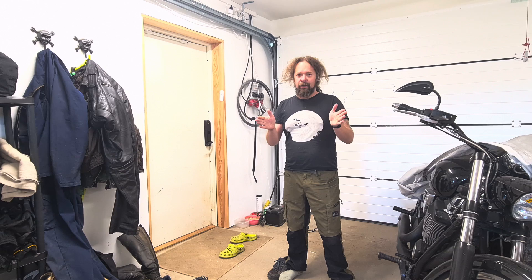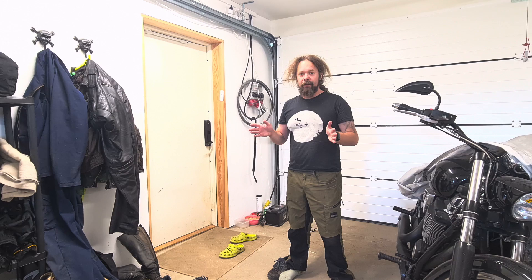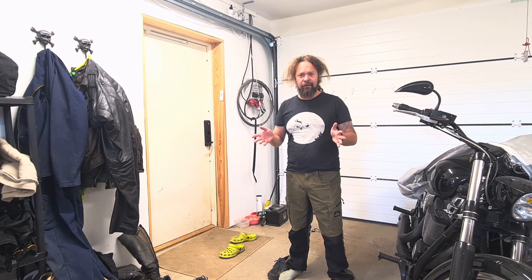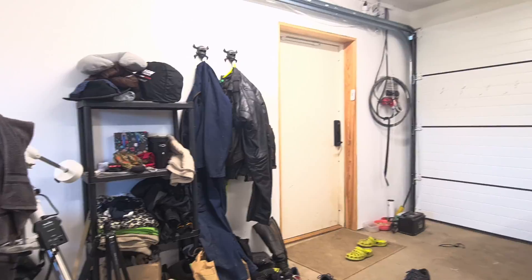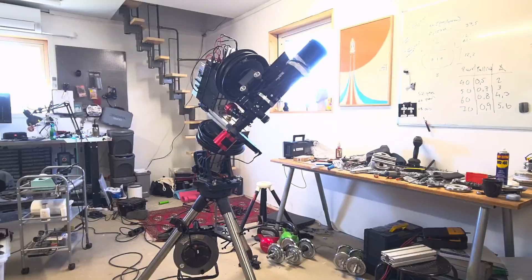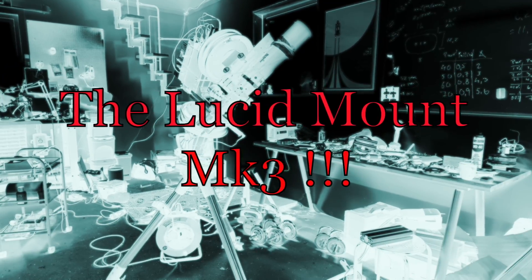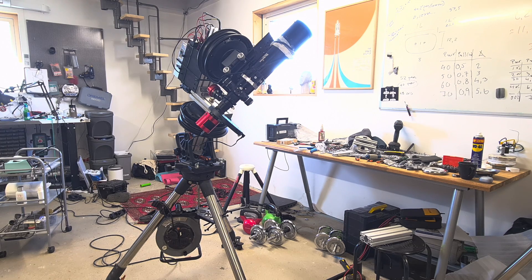All right, so just like my hair, the workshop here is in absolute disarray. I was up until like 3 o'clock this morning to work on a little project. So let's take a look. Let me take you for a spin — let me take that for a spin.